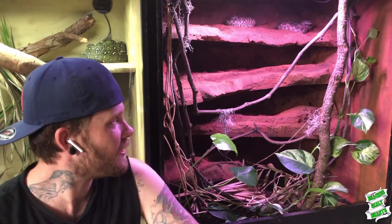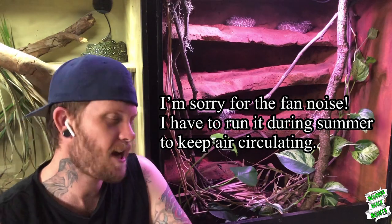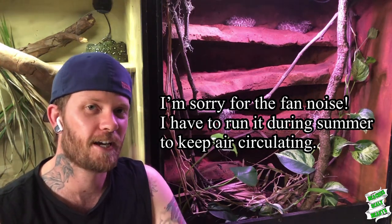It's been a little while since I've done one of my Python Profiles series videos, and these guys just happen to be both out, chilling out on the top shelf, looking fantastic. So I thought, why not quickly pull out the camera and put together a video about my roughscale pythons.